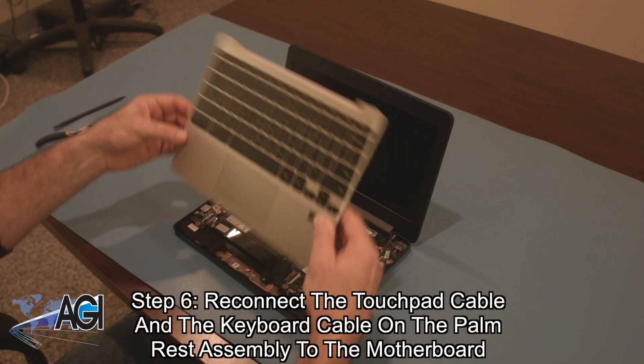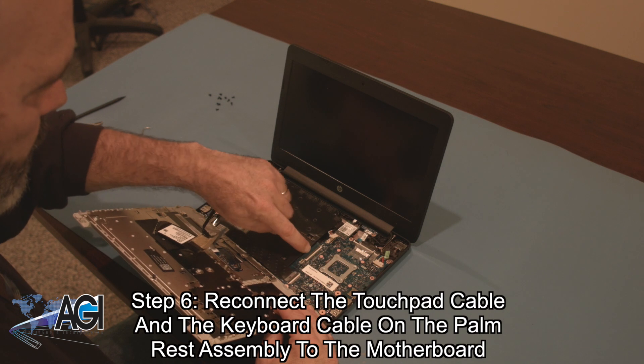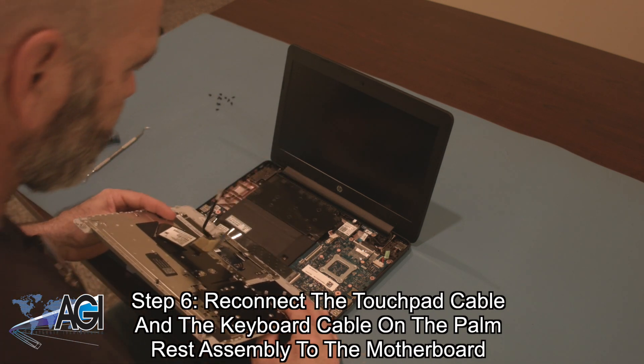The first step in the installation of your replacement palm rest assembly will be to reconnect the touchpad cable and the keyboard cable on the palm rest assembly to the motherboard.